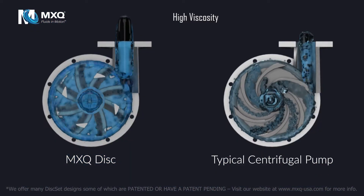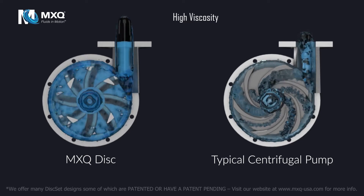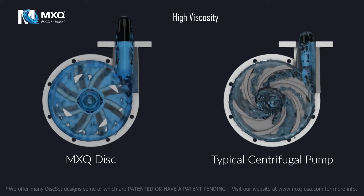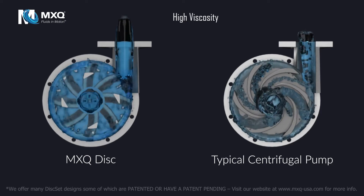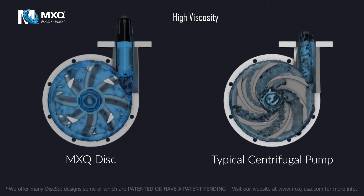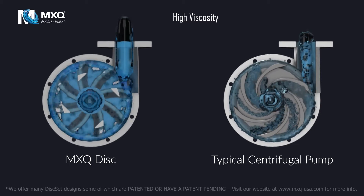High Viscosity. In a typical centrifugal pump, highly viscous fluid is constrained by the impeller veins. This causes uneven loading because of the fluid's resistance to deformation. The torsional energy generated by the clogging of the veins eventually results in inefficiency and failure.